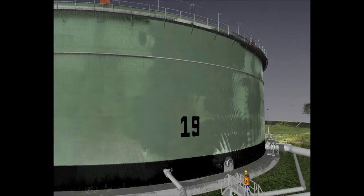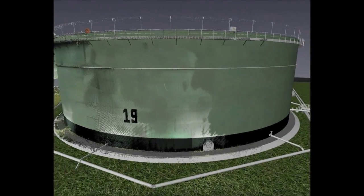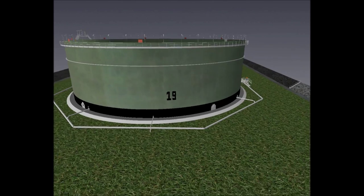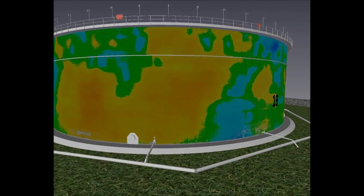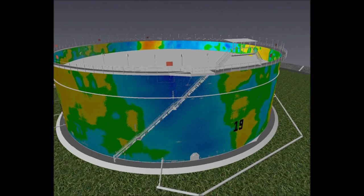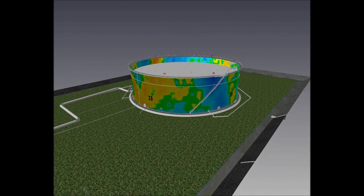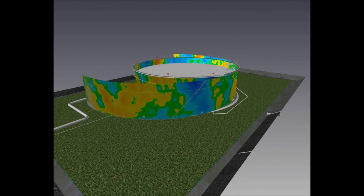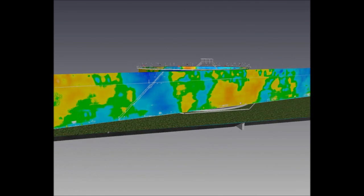Laser scanning can be used for accurate deformation monitoring. In order to determine the deformation of the tank shell, each individual point is assigned a value using its distance from the centre of the tank — its point radius. The data can be unfurled and laid flat. The plot of deviations allows us to easily visualise out of roundness. Areas coloured yellow show outward deviations and areas coloured blue show inward deviations.